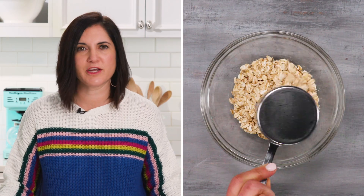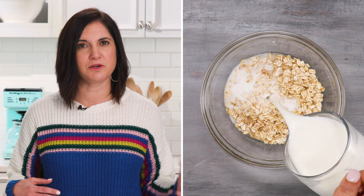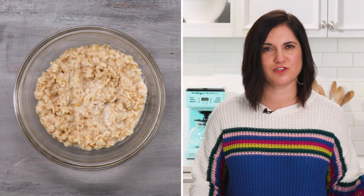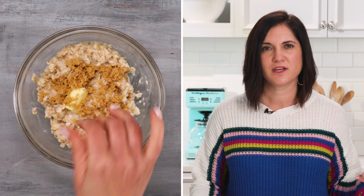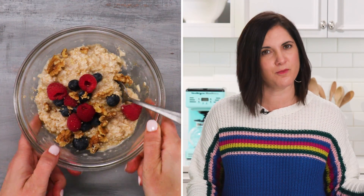My preferred way is in the microwave. Same ratio — two parts liquid to one part oats. I like to mix a little milk into the water for added calcium and creaminess. Microwave it for a couple minutes and then you're ready to go. Just stir in some butter, sugar, top it with fruit and nuts, and it's a hearty meal that will keep you going all morning long. You could stop there, but why would you?